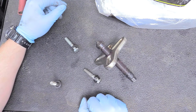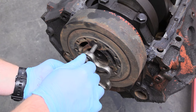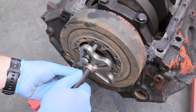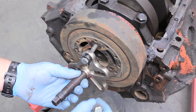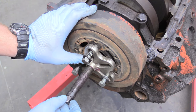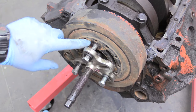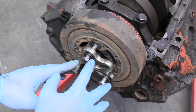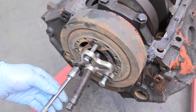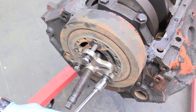Now we can install our harmonic balancer puller. When you're installing the brace bolts, you want to make sure they're installed as deep as they'll go. I'm going to do them finger tight for now. As I'm tightening them, I want to make sure the puller is centered, and you want to make sure you're doing it evenly. Mine happen to be 9/16ths — I'm working on an American engine. If you have a Japanese or European engine, it's going to be metric, but the process is exactly the same.